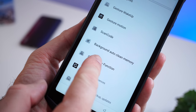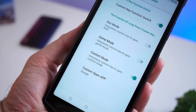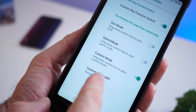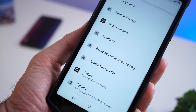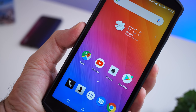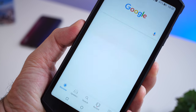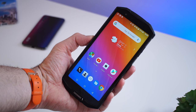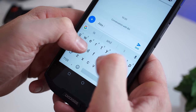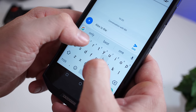Just below the SIM slot we have a customizable button — you can assign basically any app to it, and I chose Google Assistant. On the front of the device we have a six-inch 1080p screen with an IPS panel that has great colors, great viewing angles, and good sensitivity, so really no complaints about the screen.